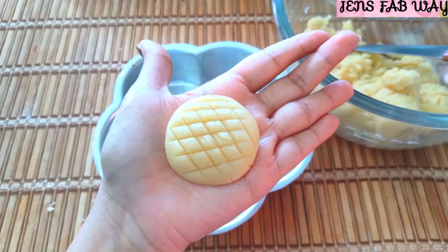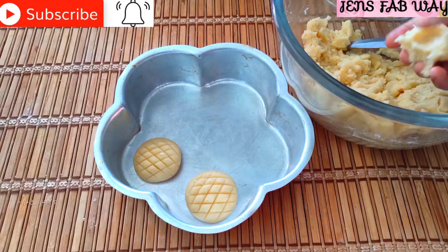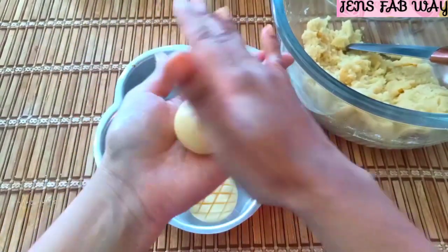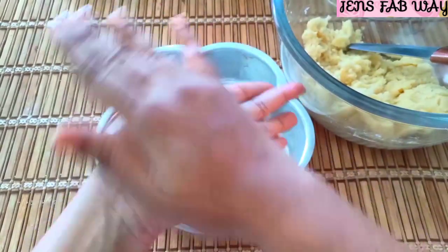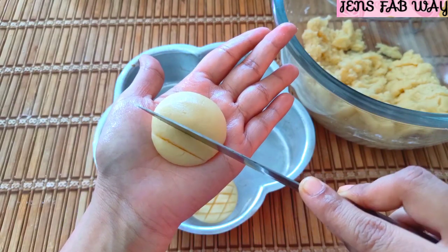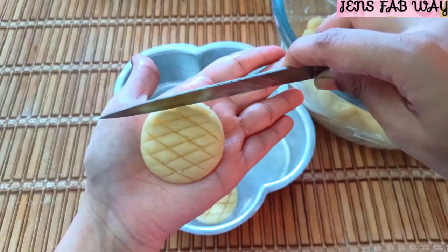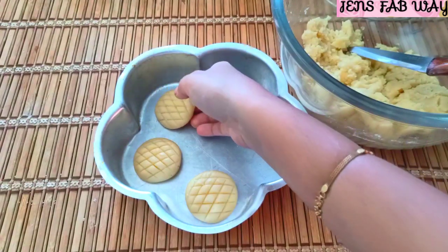If you want to decorate, you can add a small piece of cherry on top. Roll and shape them, then let's do the design. We use this method for butter cookies. It's very simple — place them on the cookies tray.